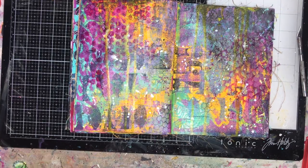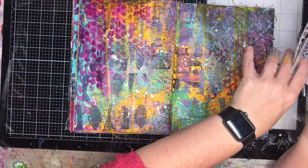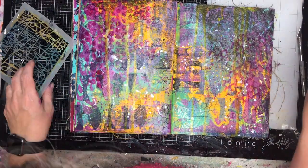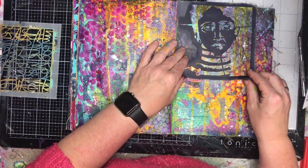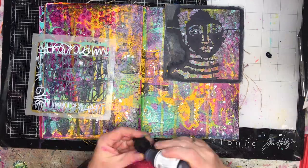If you don't have gloss sprays, you can use acrylic inks or watered-down acrylics to get a similar effect. Don't ever feel that just because you don't have something you can't substitute something else.